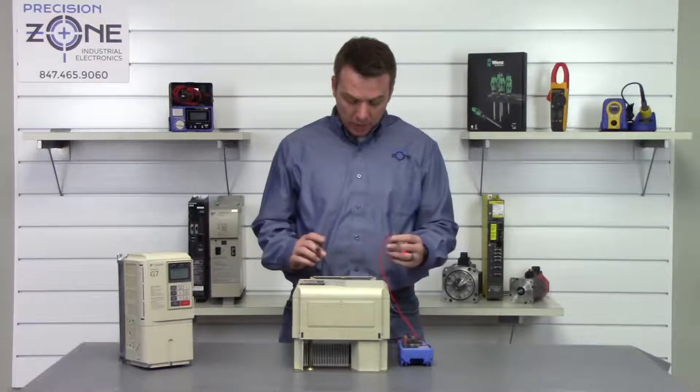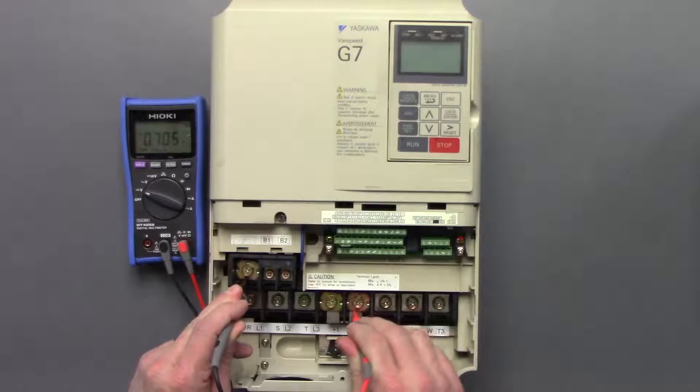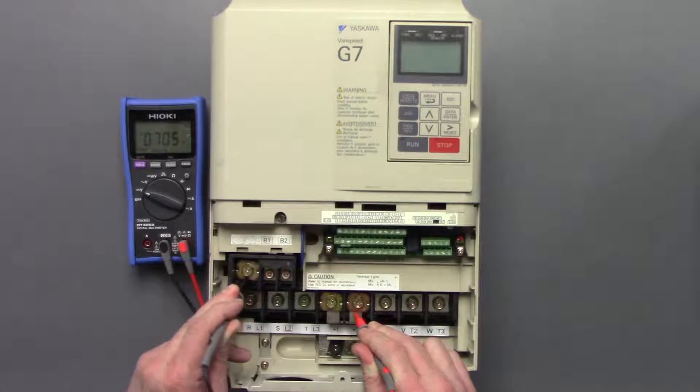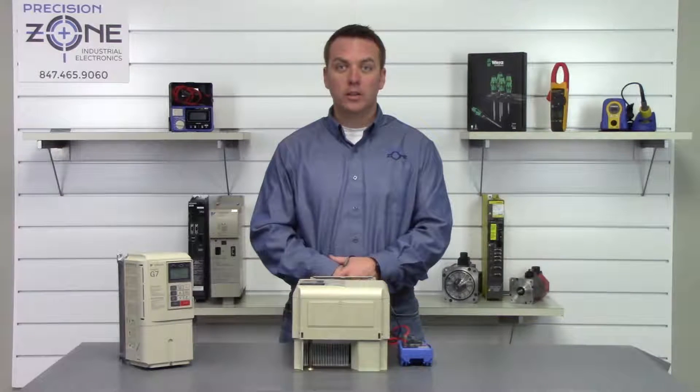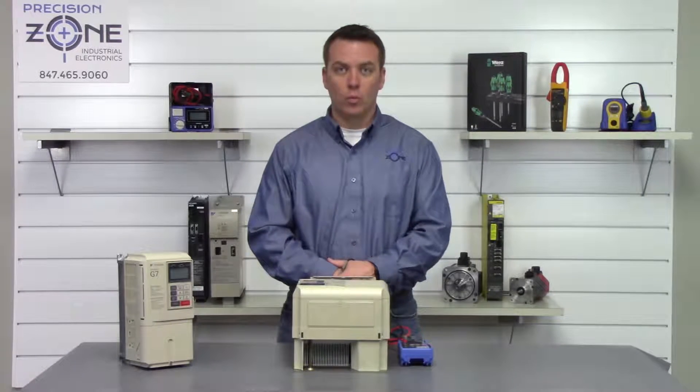So we're going to take the negative side of the digital multimeter, place it on the negative side of the DC bus, and then the positive side on the positive side of the DC bus, and it looks like we're getting about 0.7 volts which is fine. I wouldn't proceed any farther if we had anything more than 1 volt — I would just sit and wait some more time.